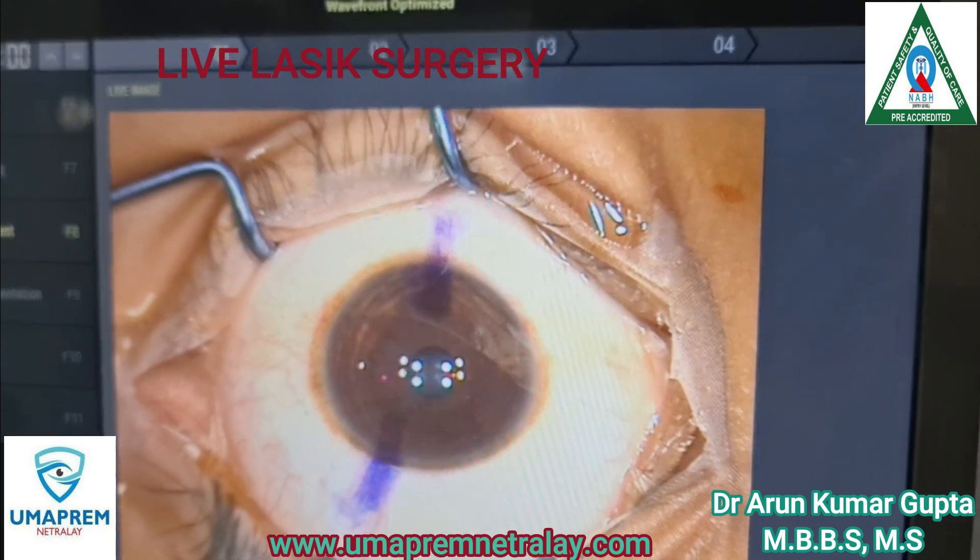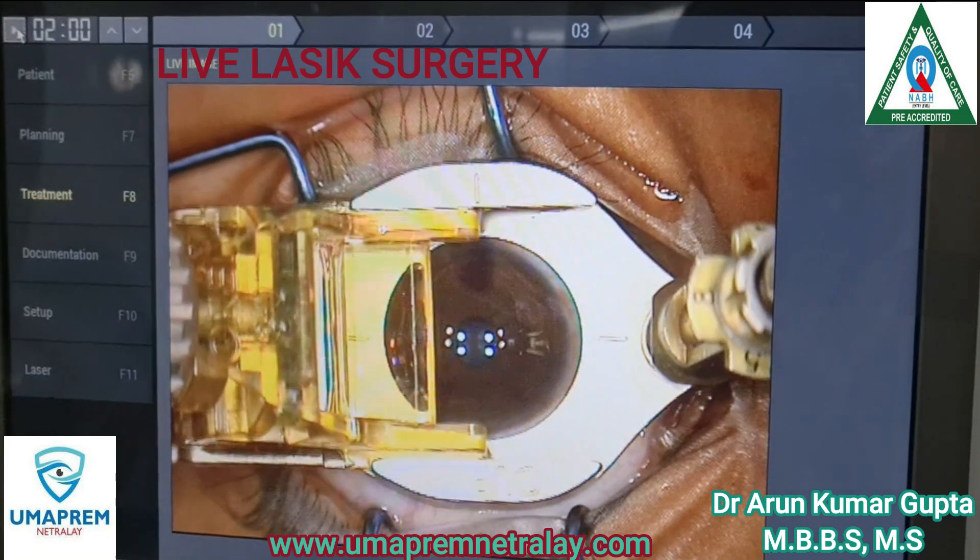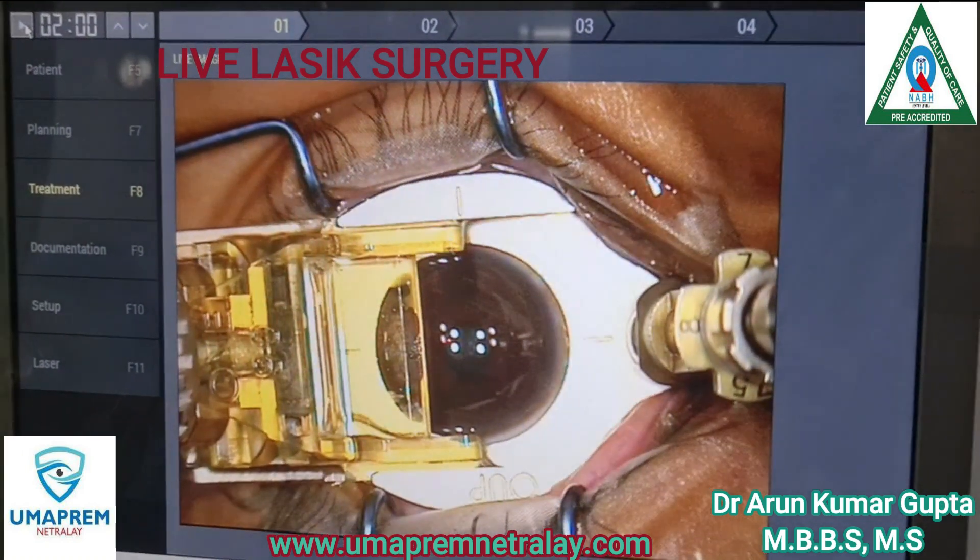Hello friends, myself Dr. Arun Kumar Gupta, MBBS, Gold Medalist, Director of Ruma Pram Netarale. Here we do a live surgery of LASIK.